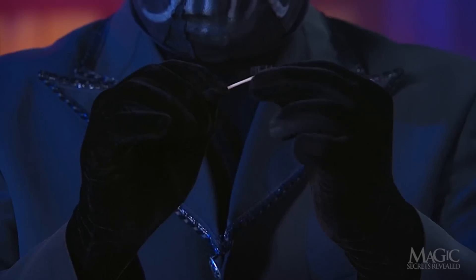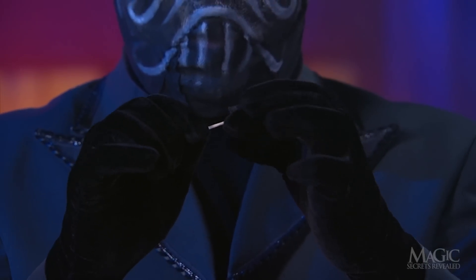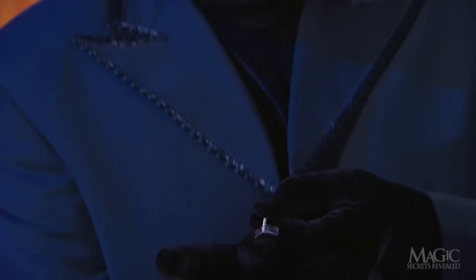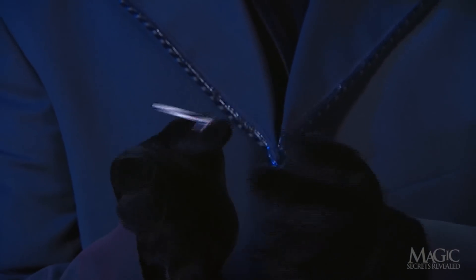The magician places the toothpick on the piece of tape and slightly bends the tape around it, but not all the way. The tape attaches to the back of his thumb — without the glove, it would go right on the thumbnail.